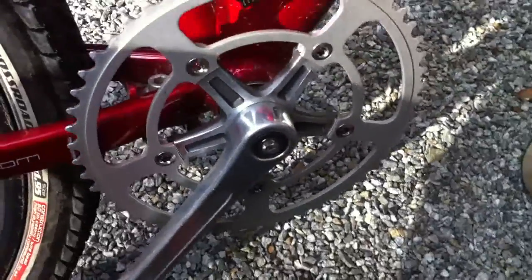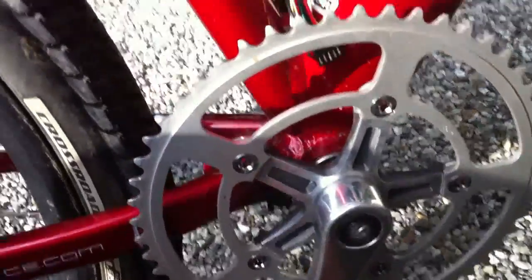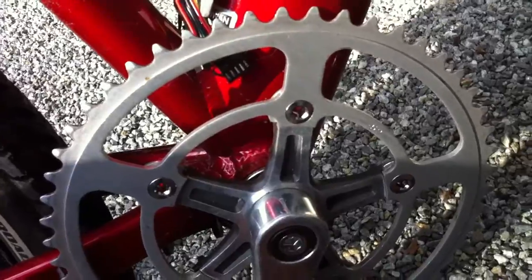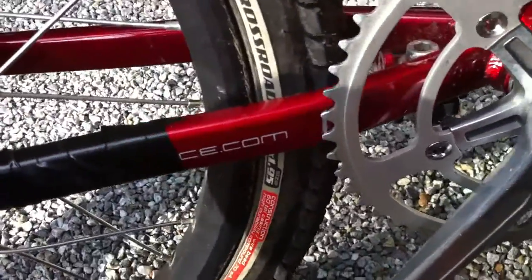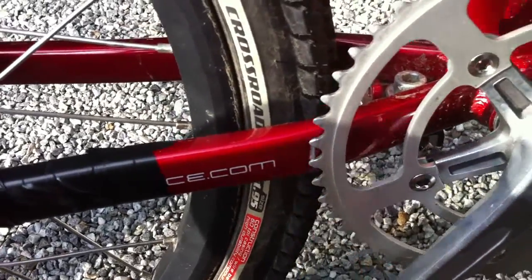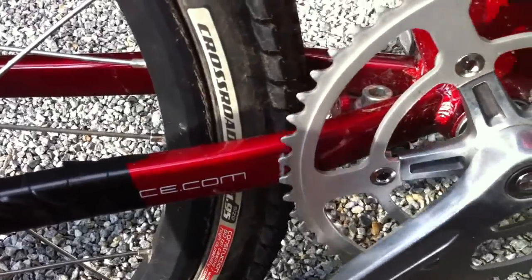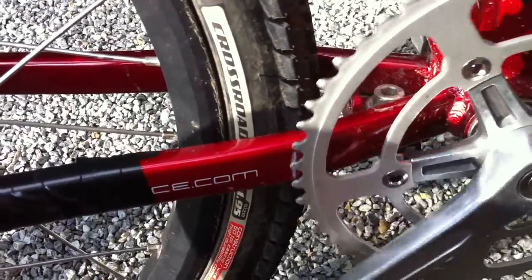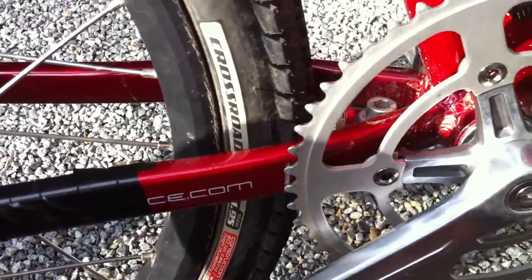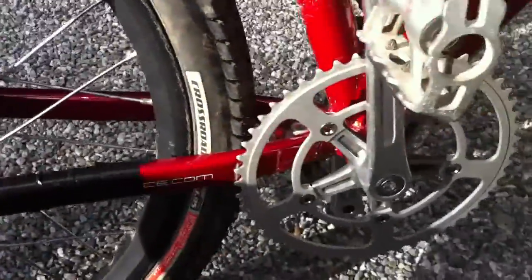I got the chainwheel mounted onto the spider. I had to cut some washers flat on the back and space the chainwheel off one washer because it was hitting my frame — I noticed that at the bike shop. By adding that washer it no longer hits the frame, so now that the chainwheel is in place I can put the chain back on and see what we get.